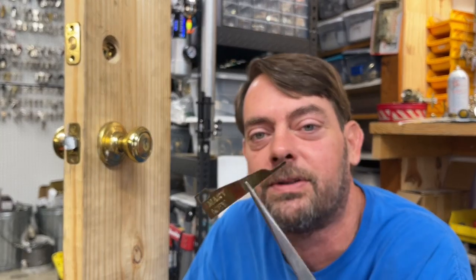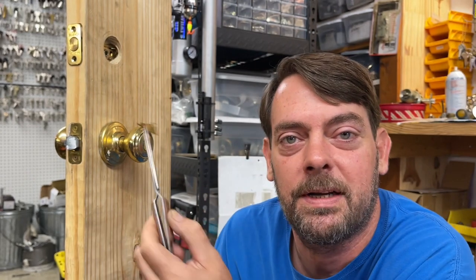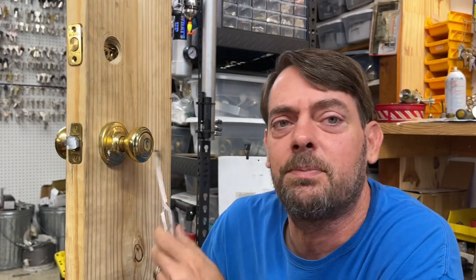The Smart Key rekey tool is also the best poker tool ever, because in addition to poking Smart Key locks you can poke regular retainers. It's a tool you should have on your key ring — if you see someone with one, they're probably a locksmith. Today we're going to talk about taking off the Quickset Smart Key doorknob.